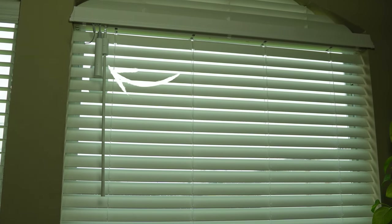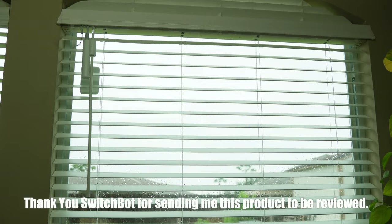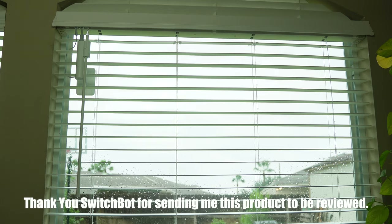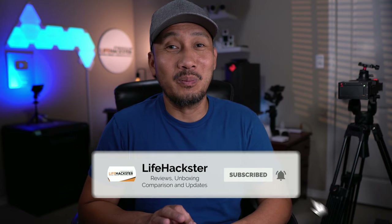Hello guys, Lifehackster here. Today I will be making my window blinds smarter, and I'm not going to replace my blinds but just retrofitting them with SwitchBot Blind Tilt. One cool thing about this is that it is easy to install and you don't have to mess with your existing blinds. The only thing is that it will only work with horizontal blinds that have the twist wand or rod control. Let's do a quick unboxing, install, and setup and see how easy and quick we can make our window blinds smarter.